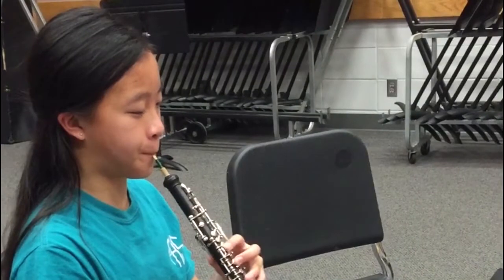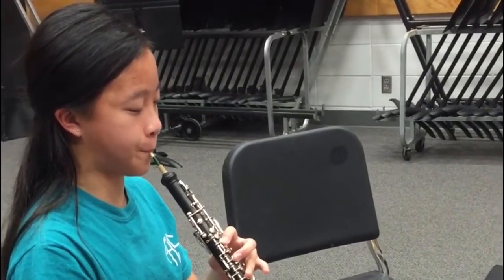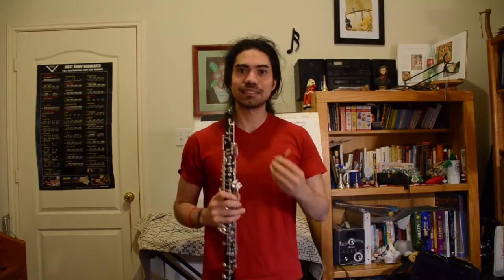A lot of times I'll notice my own students struggle to figure out if a reed is working for them. I might have a couple reeds out for them to try if they need a new one, and they won't know what to play or do to make sure the reed is going to work for them — that it's not too hard, that it's responsive enough. I wanted to have a codified system of trying out a reed for them, and I thought maybe it'd be useful for you. If you're making a reed and you find one that sounds good but you're not sure it's functional enough to take in public, you need these tests.